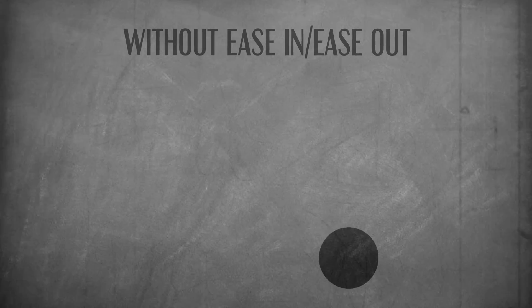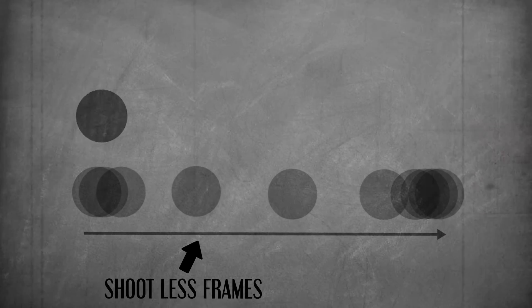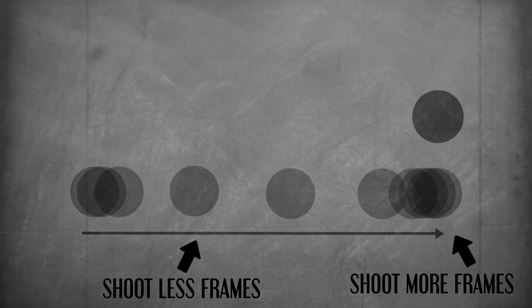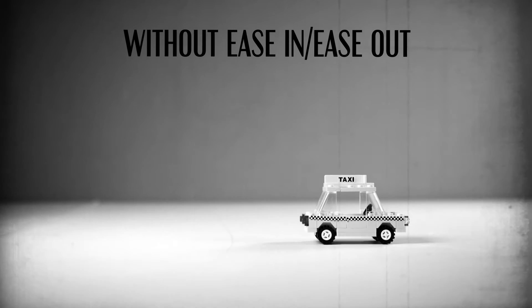First up, ease in, ease out. When objects move, they don't move at a fixed rate — that would look weird. See how the ball slows down as it reaches the height of its arc, then speeds up as it accelerates in the fall? As an animator, this means you need to gradually use less frames as the objects start to move and accelerate, and gradually use more frames of a subject as it slows down and comes to a stop. Ease into the movement, and ease out of the movement. If you don't do this, your animation is going to look stiff and lifeless.